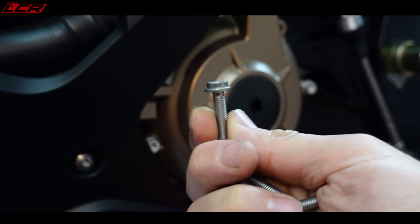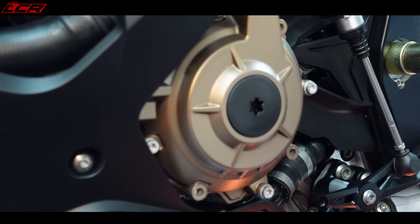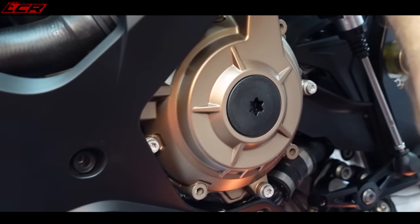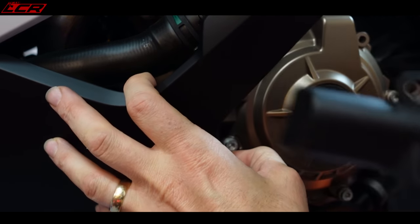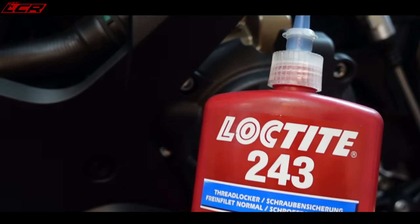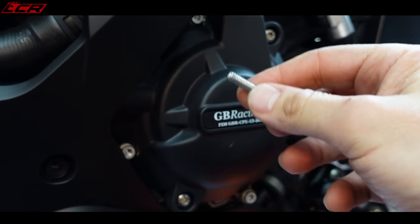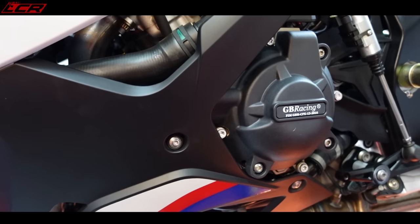I've just taken the stock bolts out. I'll unscrew this fairing panel just so we can pull it out a little bit to get the cover over and fit it. The standard bolts had a bit of thread lock on, so we'll do the same with the slightly extended bolts - put thread lock on and put them back in. Mavis, how many newton meters for the alternator side cover? Side covers are 12 newton meters. There we go - first side done. That didn't take long.